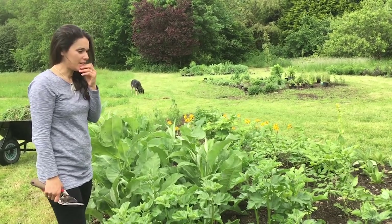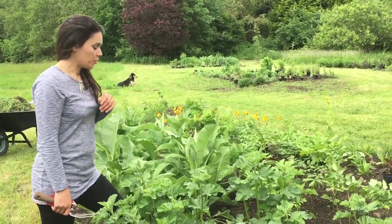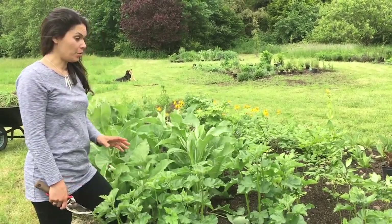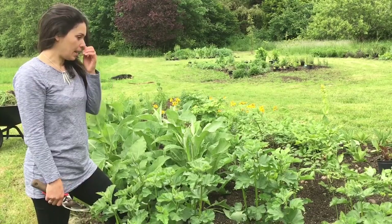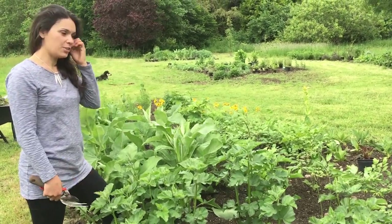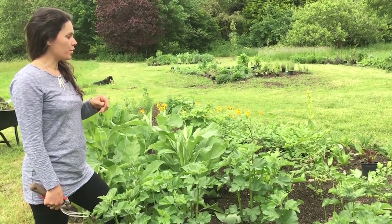I just wanted to show you a few things from the garden. We've just planted these plants in the last month — they're literally only in probably three or four weeks. Just to show you a little bit about the size that they get and just what you would expect if you're planting in this time of year.